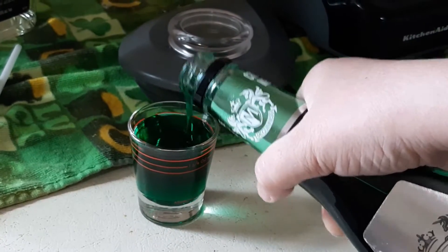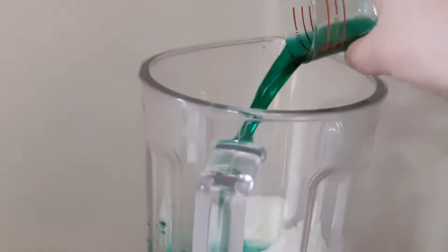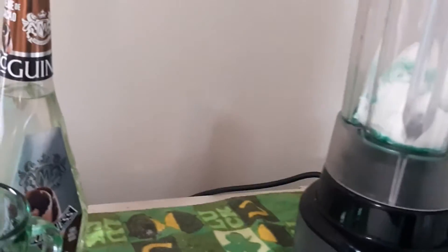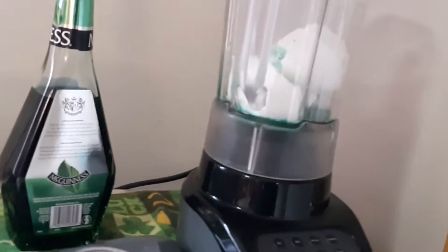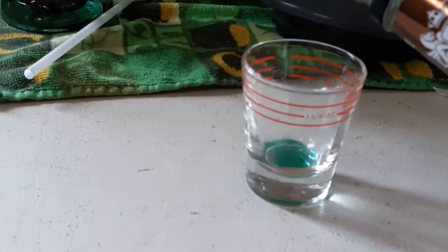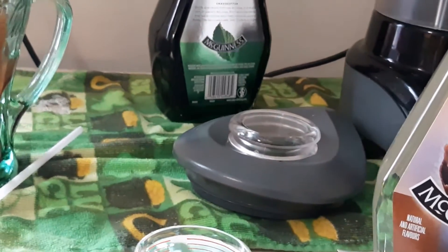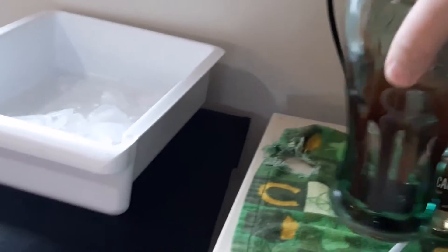So I'm going to put in one and a half ounces of some creme de menthe — there's a little bit of green there. We're going to have one and a half ounces of creme de cacao, it's a chocolate liqueur. We're going to put a shot of that in there.